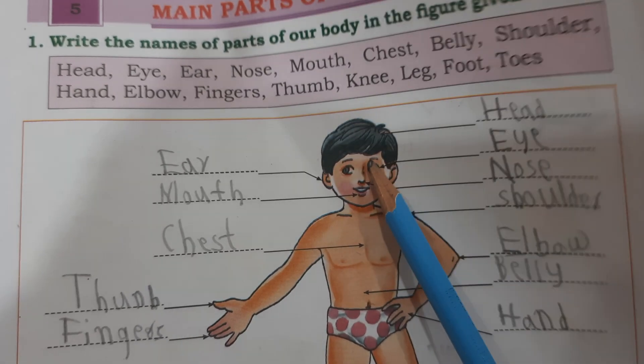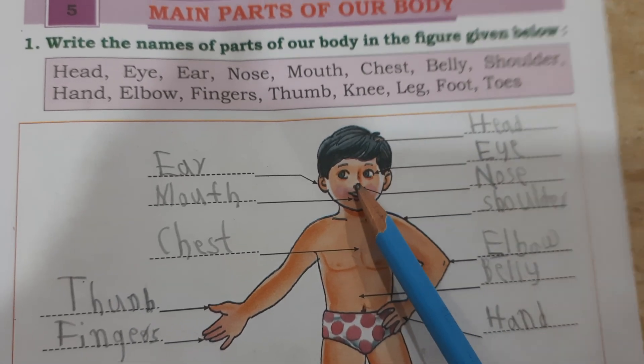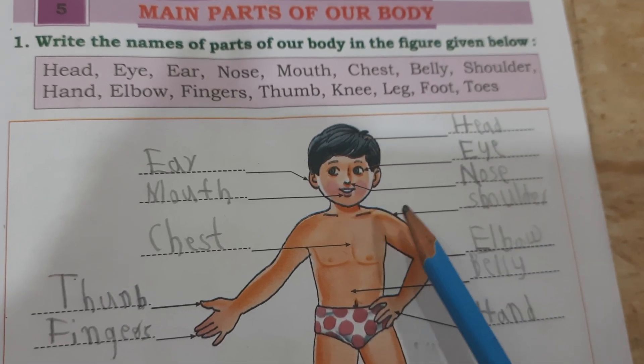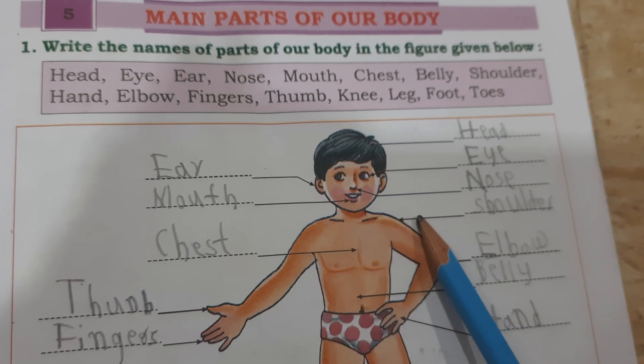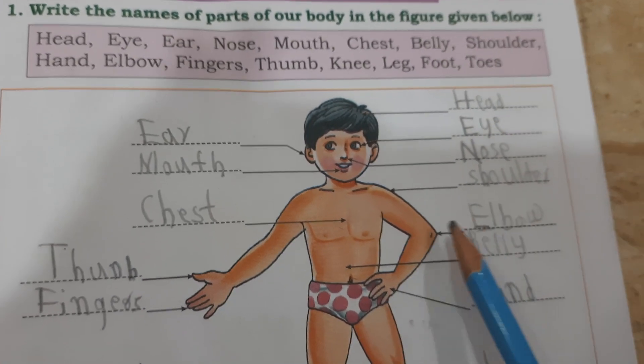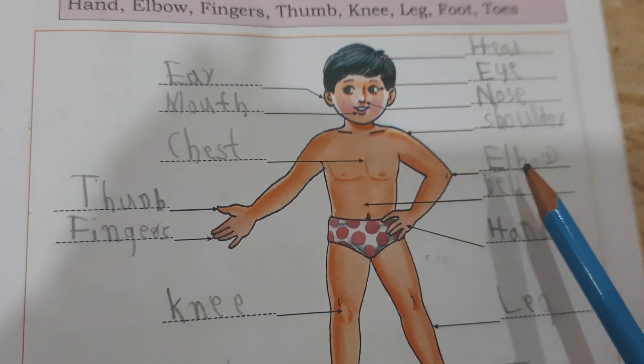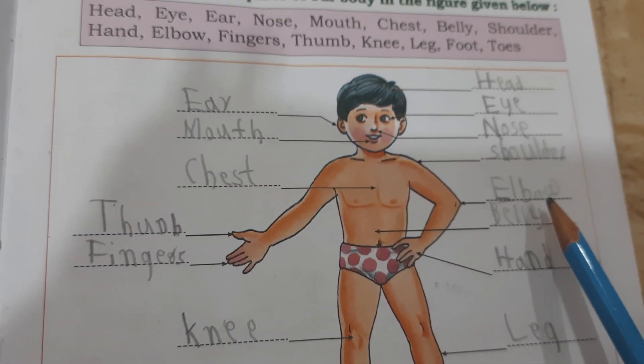This is eye. Head. Nose. Shoulder, this is shoulder. S-H-O-U-L-D-E-R, shoulder.